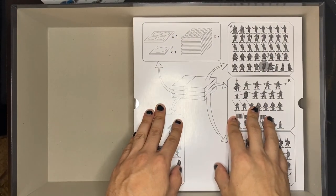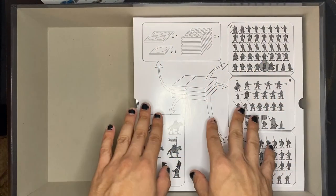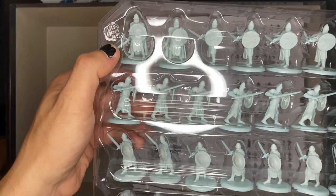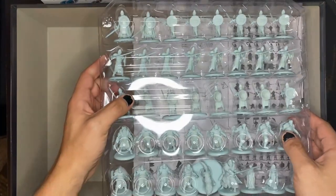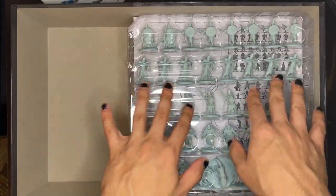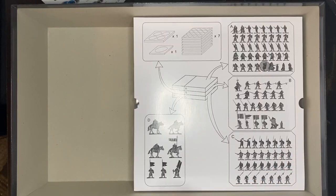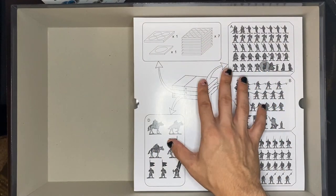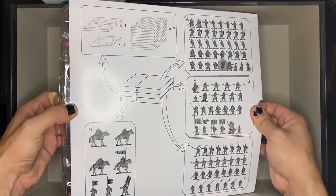Going down another level I see that everything is organized and it tells you how to pack this back into the box, which I love. There's an 'A' right there on the top level so I know it goes on top. When I put this back together I can just follow it perfectly and know everything will always fit. Very useful.